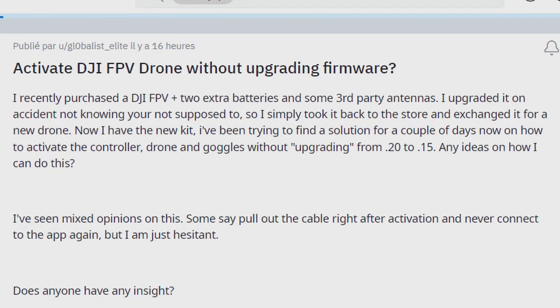Activate DJI FPV drone without upgrading firmware. I recently purchased DJI FPV Plus with 2 extra batteries and some 3rd party antennas. I upgraded it by accident, not knowing you're not supposed to. So I simply took it back to the store and exchanged it for a new drone. Now I have a new kit.